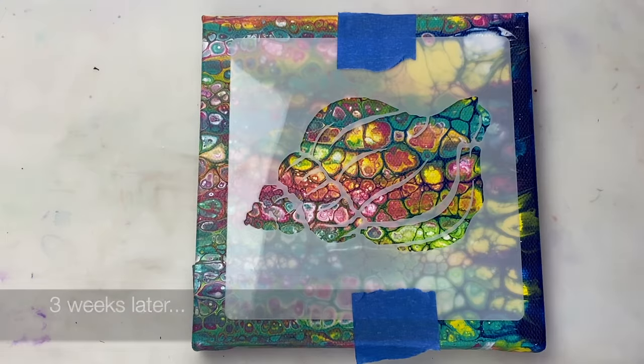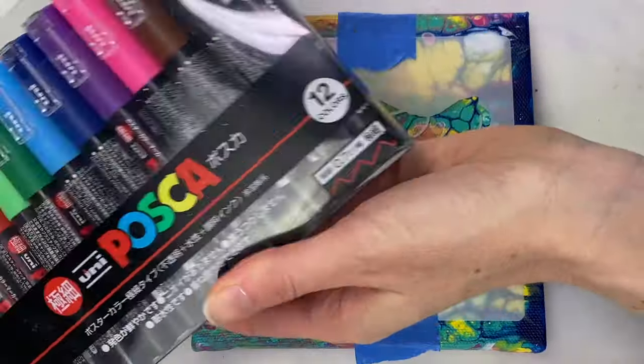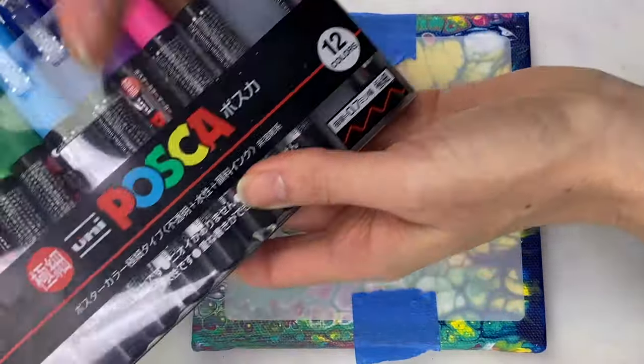With the painting fully dry I've attached the stencil and I'm using a black posca pen to outline the shell.